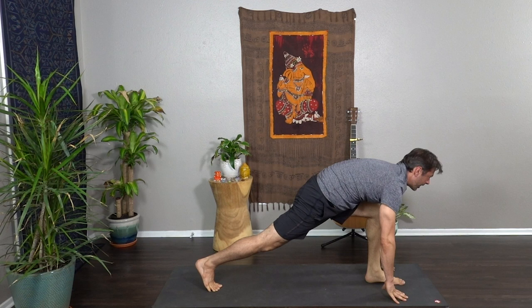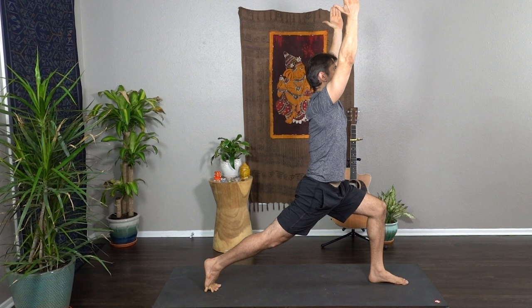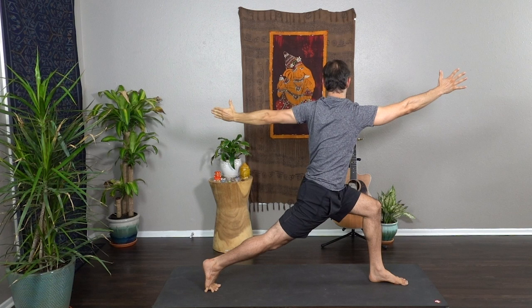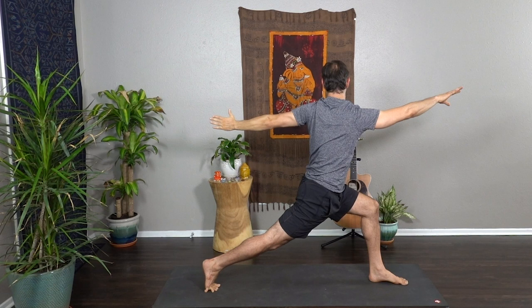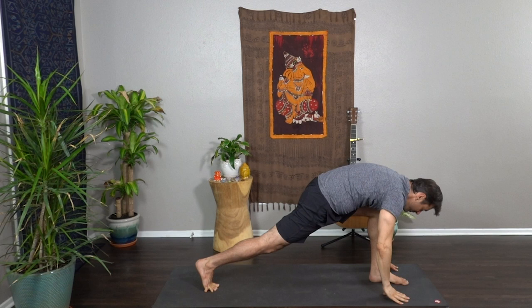Exhale step through between the hands and rise — crescent lunge, engage and strengthen through the back leg so the right thigh muscle is hugging to bone. Inhale reach tall, exhale let's take a twist opening to the left, open across the heart and the collarbone. Ring the core out, flip the front palm and take it up and back, lifting the heart up out of the low back. Exhale windmill the hands down, step back — plank pose.